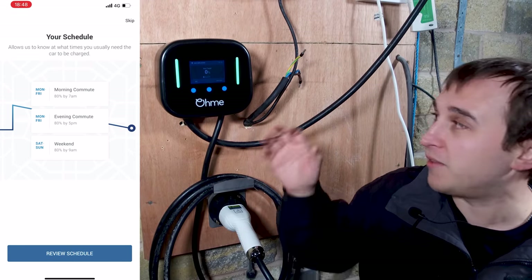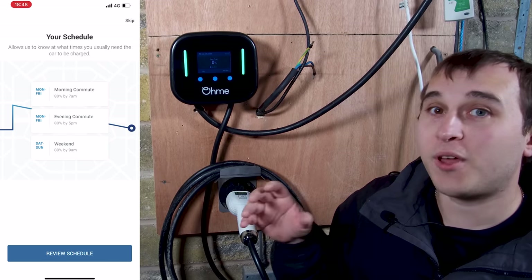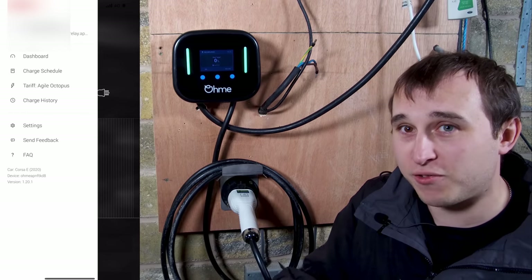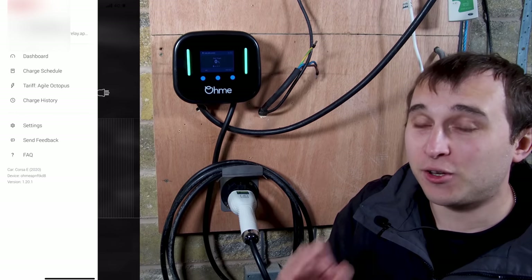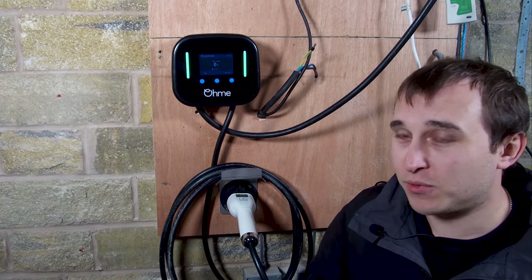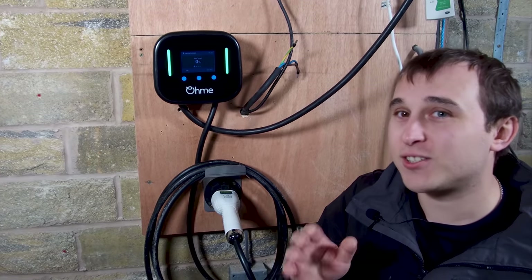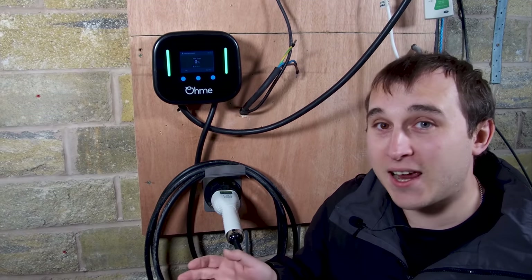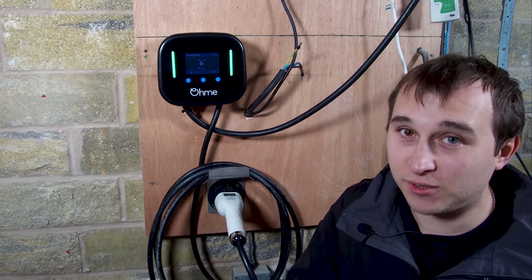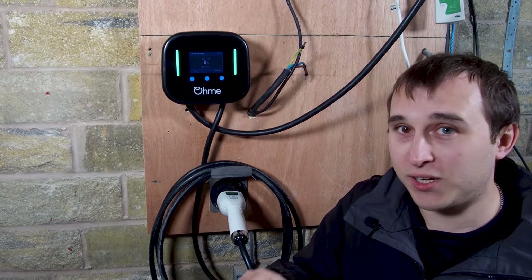Once everything is set up, this is where I think OMI is absolutely annihilating the competition. The app OMI have produced is one of the best I've ever seen across all the chargers I've reviewed. However, if you're not very tech literate, it's not the easiest app - there's not a lot of navigation, you can't set standard scheduled charges like 9am to 10am and have that adjust your charge rate. It's all integrated to work with your energy deal or CO2 data. It takes a little bit of getting used to and setting up.